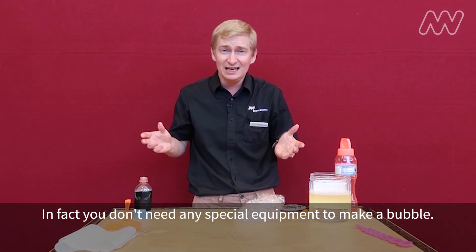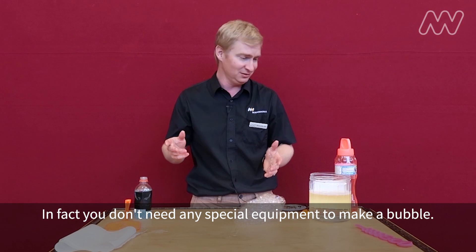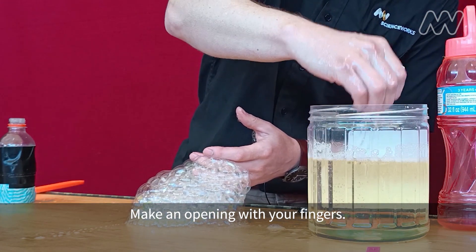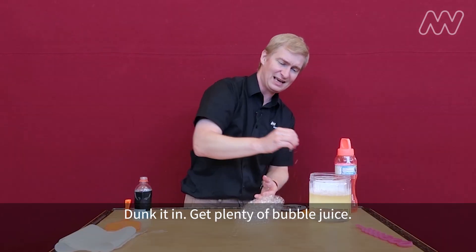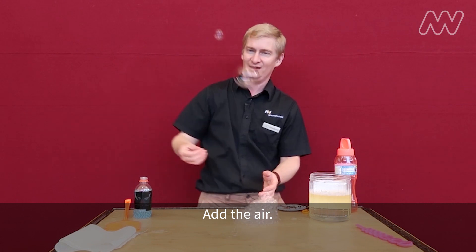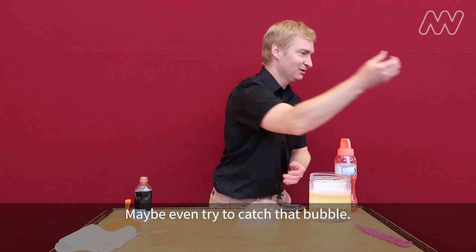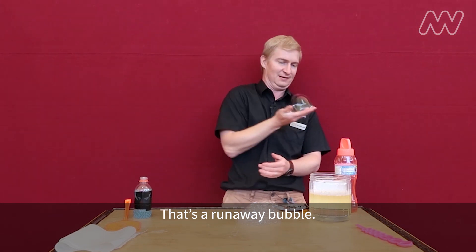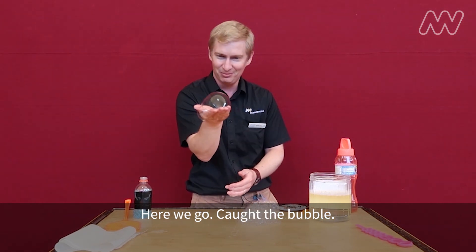In fact, you don't need any special equipment to make a bubble — you can use your hands. Make an opening with your fingers, dunk it in, get plenty of bubble juice, add the air, and maybe even try to catch that bubble. That's a runaway bubble. There we go — caught the bubble!